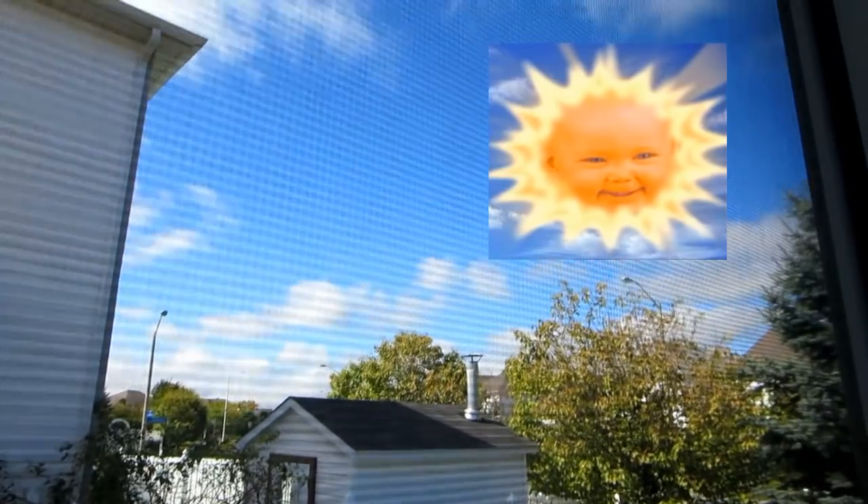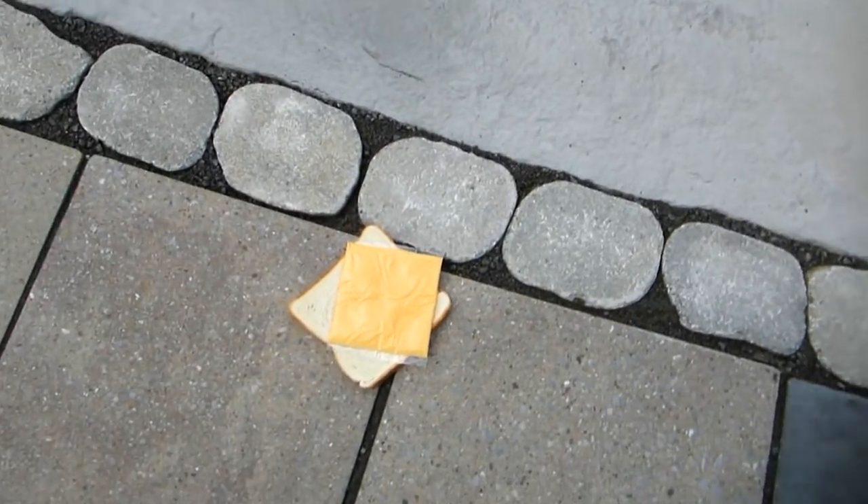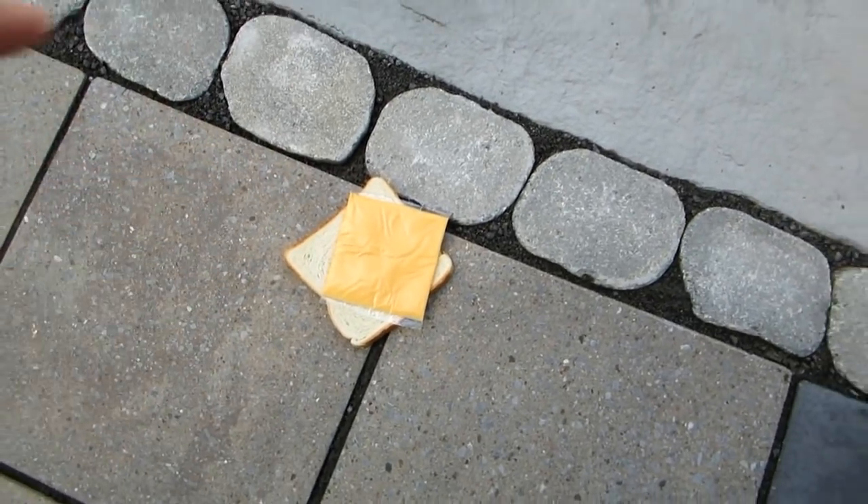But who is even a bigger boss than you? Who controls what you do during your day? The sun controls what you do. So go outside, throw your piece of bread on the ground, put the cheese on top, and let the sun melt that grilled cheese sandwich.